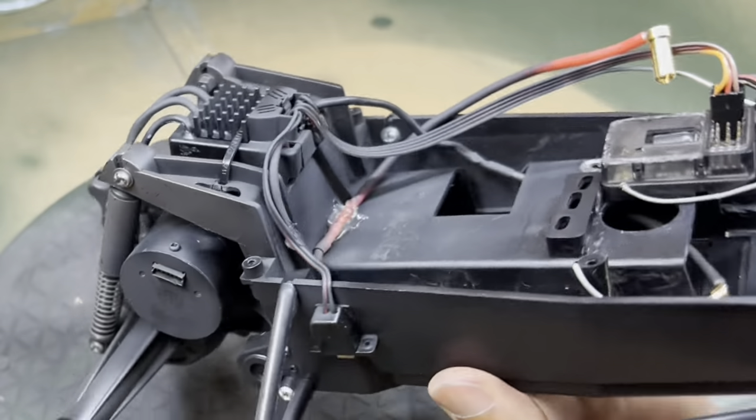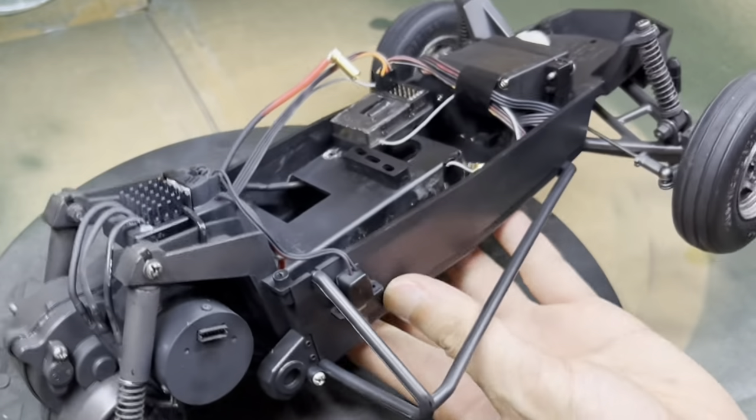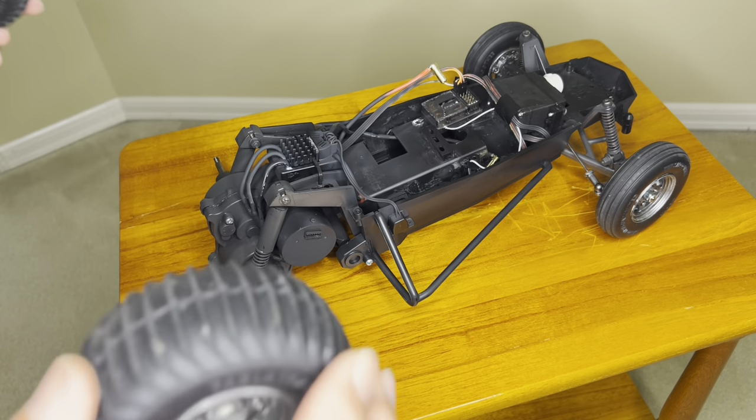Now the entire chassis is properly painted, including the speed controller, the wires, and the motor. Painted wheels ready — boom.